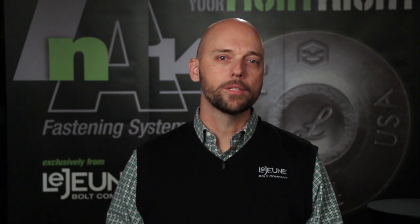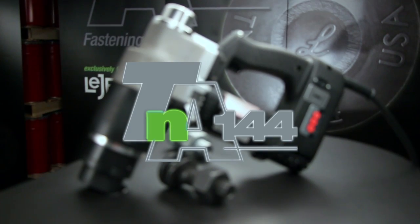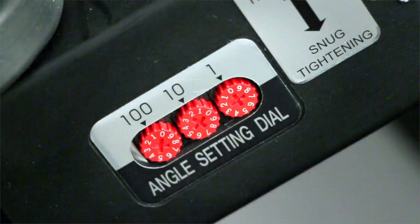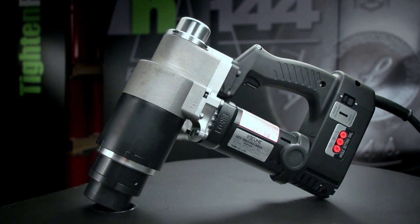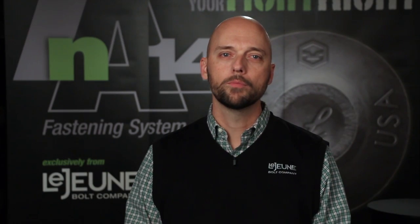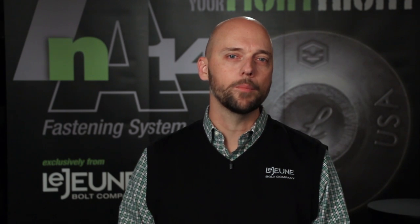While all of these current installation methods have value, they all have their flaws as well. This is the TNA 144 Torque and Angle Fastening System — the system that is replacing these outdated methods. Our TNA Fastening System uses a patented multi-function tool and fixed-blind bolt to make one thing happen: foolproof precision tightening under any condition.